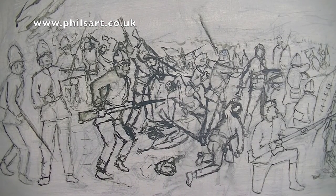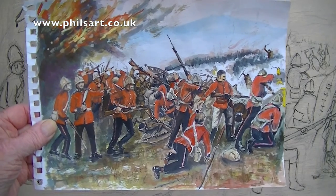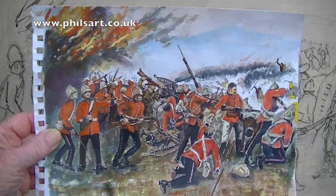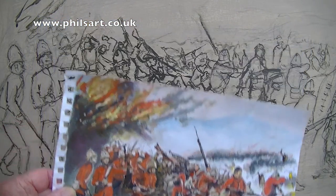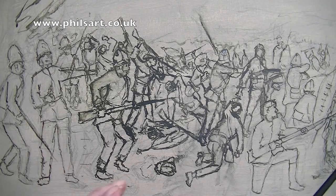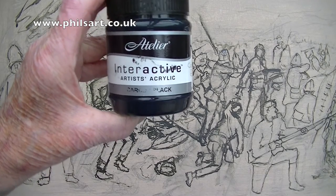Welcome back. It's Phil Willits again. We're looking now at Rourke's Drift. If you remember, this was the painting which I'd sent to my client — he accepted it but wanted more Zulus. I've kept two fairly close. What I have done now is blacked the figures in. I've used these interactive acrylic paints and I've used lamp black.